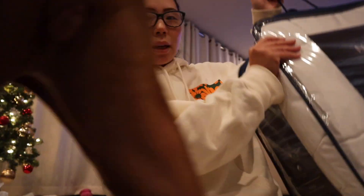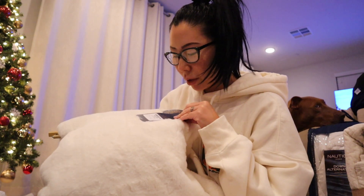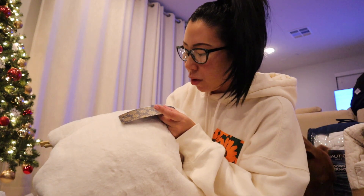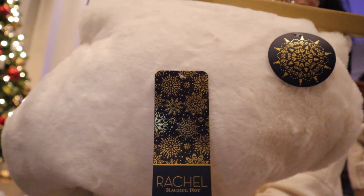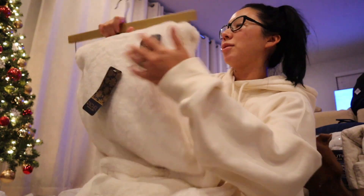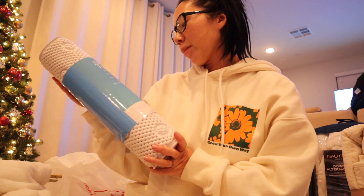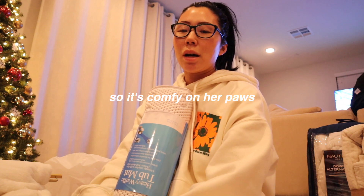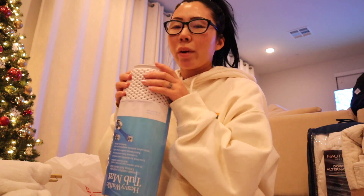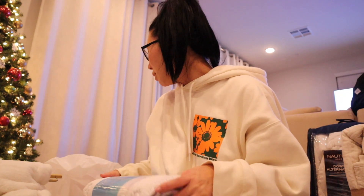This one was $25. I needed a comforter, so I got a king comforter for the downstairs guest bedroom. I also got another blanket because we need more — this one was $30. I thought it was Rachel Zoe because of the font, but it's Rachel Roy. It is so freaking soft; the color is like an ivory and it's a double-sided faux fur throw. This one was $10 — it's a heavy waffle tub mat with suction cups. I got the same one for Nala's baths, but I got a brand new one for my sister and her boyfriend.